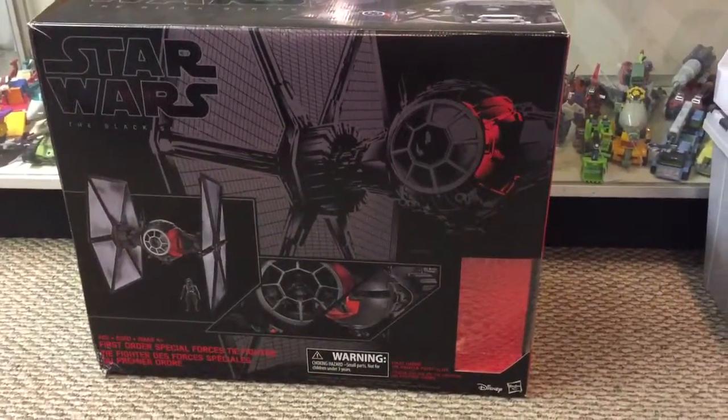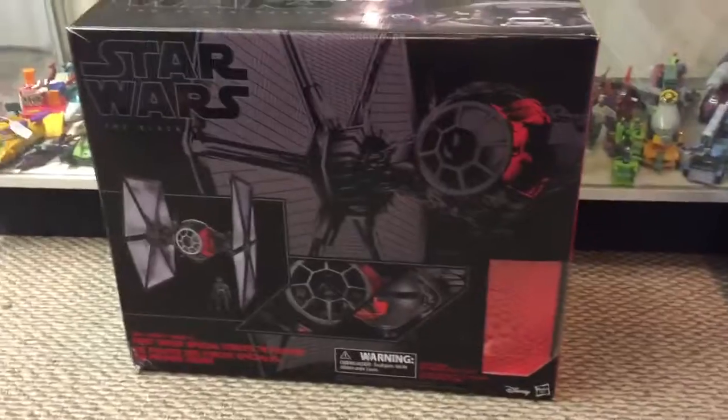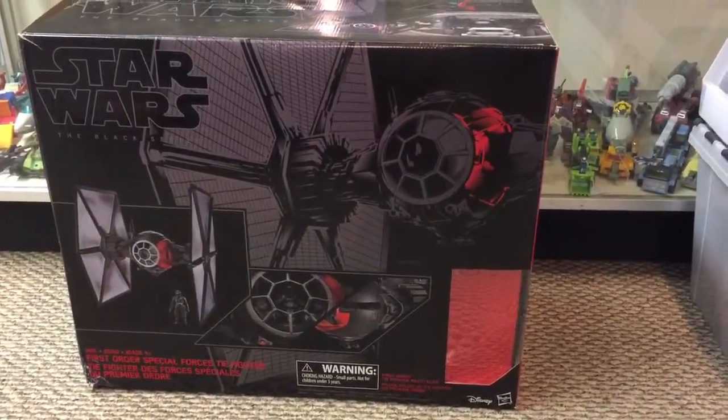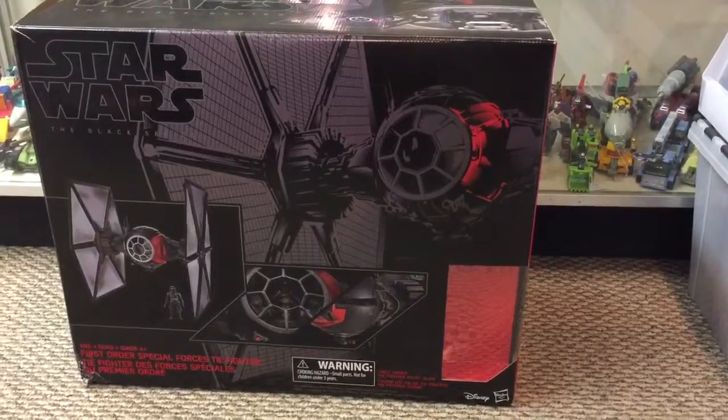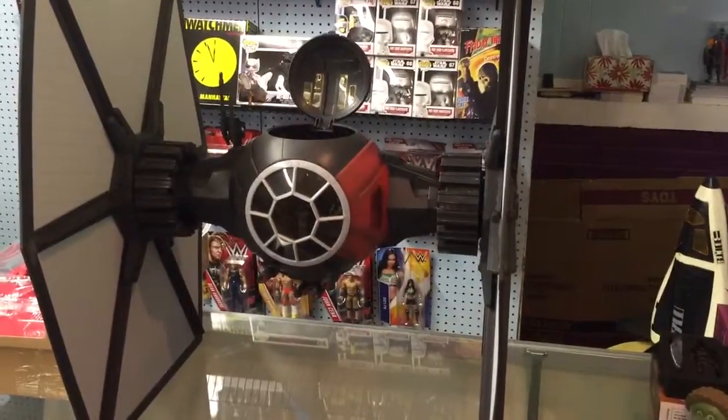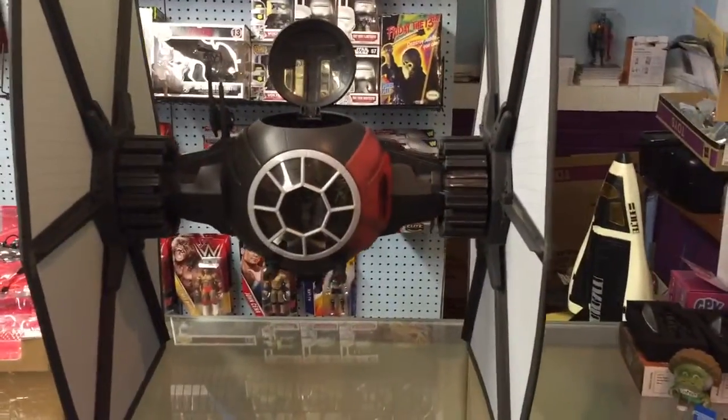Here it is, our official unboxing of the Star Wars Black Series TIE Fighter for the 6-inch series figures. Decided to take one out of the box just because the box doesn't really do it much justice. So as you can see here, it's an awesome-sized vehicle. It does include one figure, which is a first-order TIE Fighter pilot.